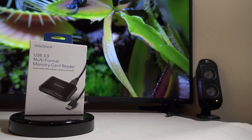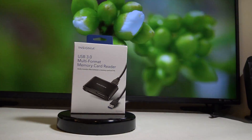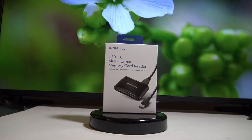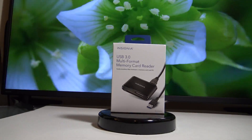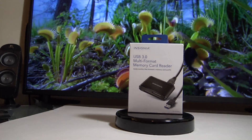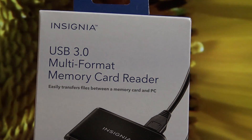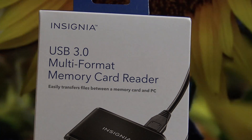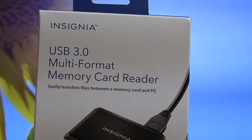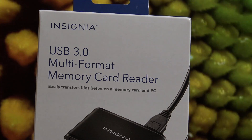Good morning tubers, today we're going to talk about how to import video or data into your computer. One of the best ways is to use a USB 3.0 multi-format memory card reader. I formerly had a 2.0 card reader but it wasn't reading my memory or uploading my videos fast enough, so I decided to upgrade.